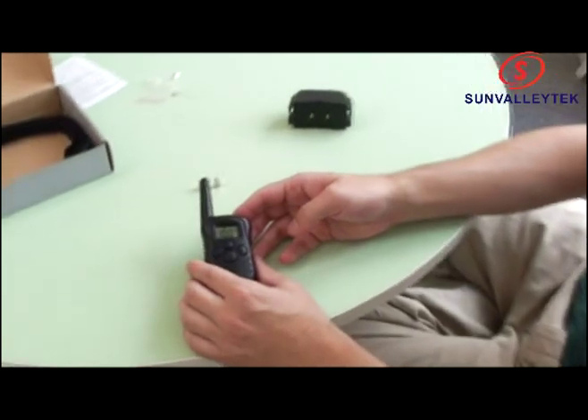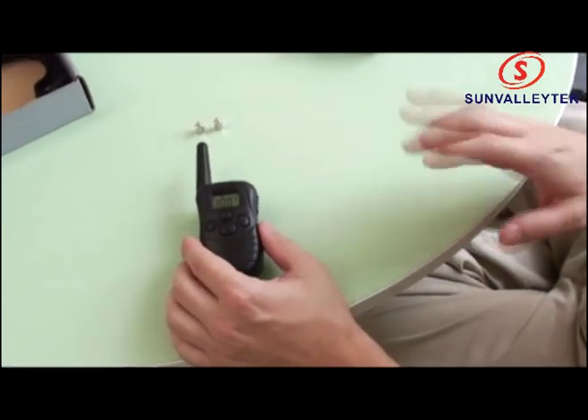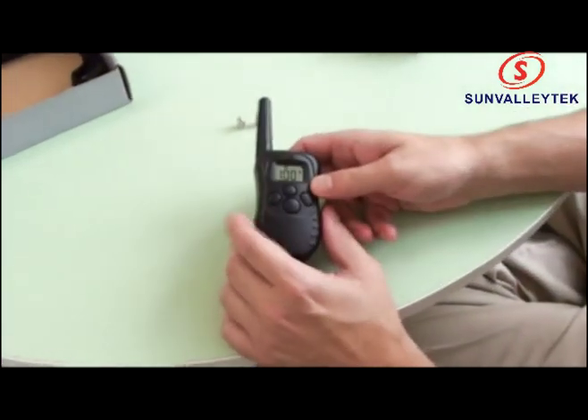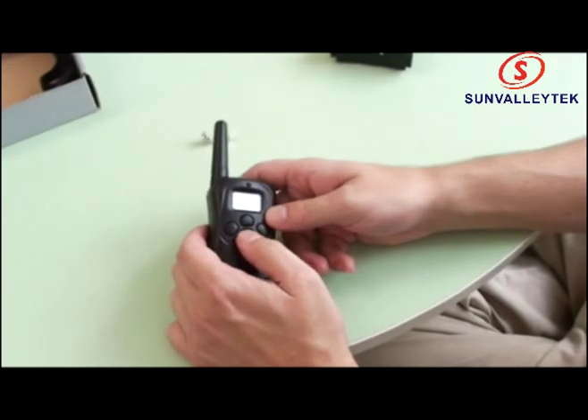We've woken it up from light sleep mode. Deep sleep mode would occur if we let it sit for five minutes or more. In that case, you would need to hold the mode button for at least three seconds first, and then it would wake up.